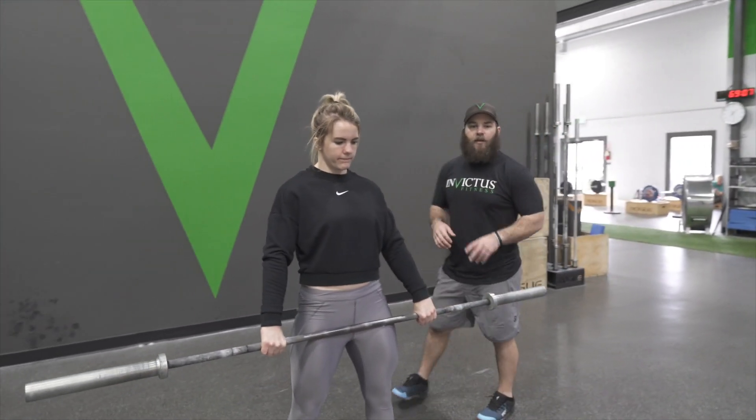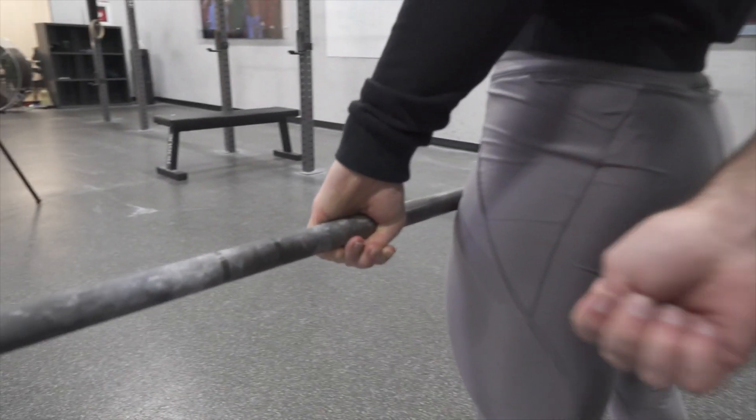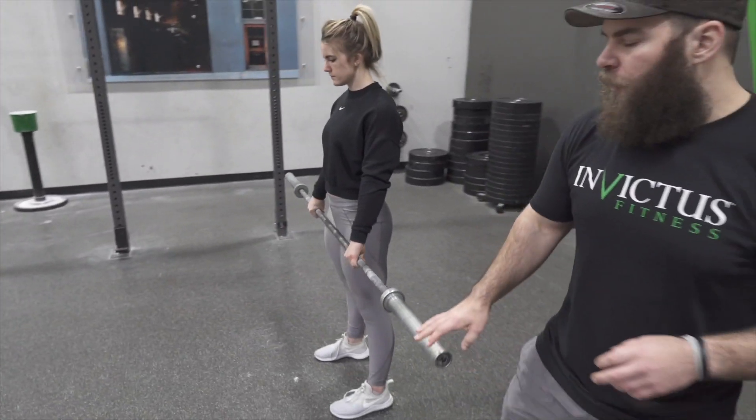The next thing with grip is she's utilizing a hook grip. Her thumb is gripping the bar and her fingers are closing over her thumb. That's step one in gripping the bar for the clean.